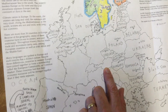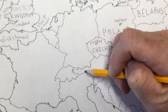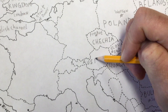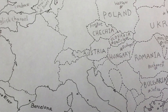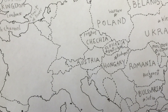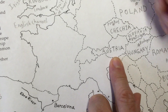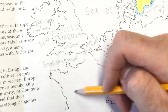Austria is pretty easy to locate — right here. I'll start with a capital A right about here: A-U-S-T-R-I-A. I'm using capital letters for the country names. The next one in my list is Belgium, which is right over here, but maybe we should do France first because that's a big country and easy to see.